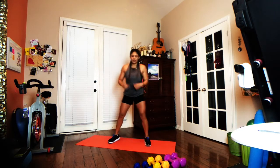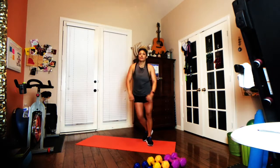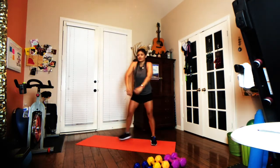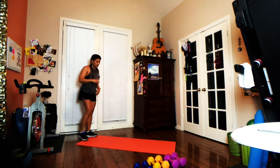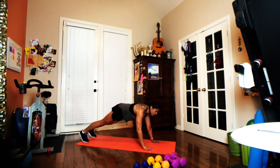If you've never done a Fit in 15 with me before, we have 10 exercises that we're going to do as many reps as we can within one minute. That means you are going at your own pace — no need to match me, no need to match the music. Our first exercise: we're going to take it out into a nice strong plank position, wrists underneath the shoulders.